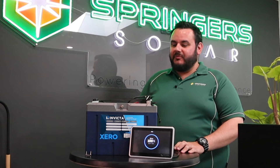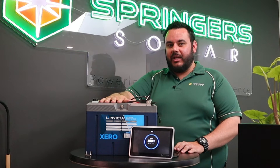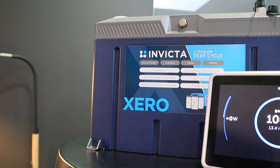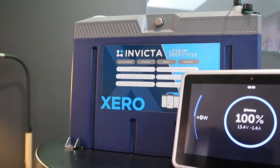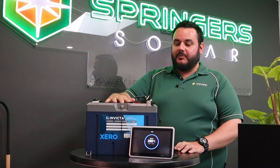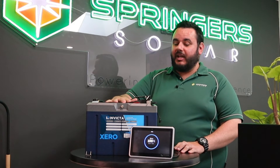How's it going guys, Adam from Springer's Workshop. Today I'm just going to show you a few more details on the Xero Lithium battery range. As I mentioned in a previous video, there's a few cool little details with this battery.